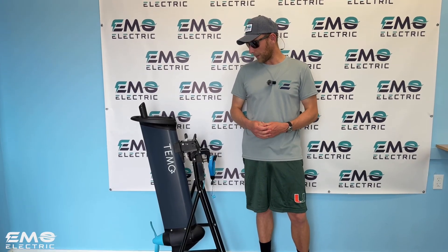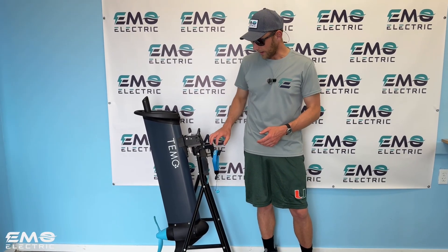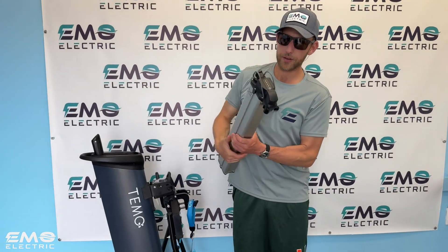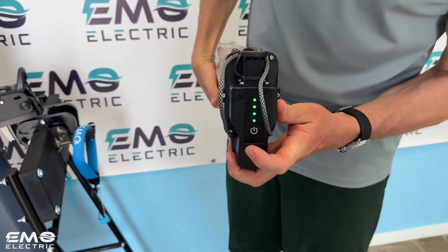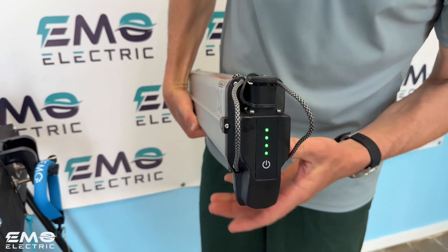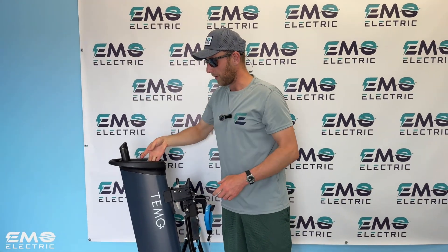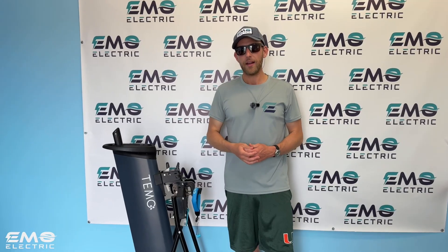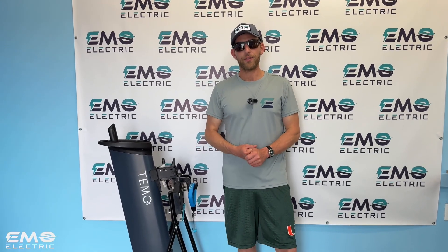A couple of other small features we like: the transom bracket — you can remove the motor and leave this bracket on your boat, just like the Remigo or ePropulsion E-Lite. We also like how on the battery you can see your state of charge. It doesn't give you the most accurate data, but if you press that button, you can see your state of charge rounded to the nearest 25%, which is really nice. So you don't need the motor to get an idea of what the state of charge is on your battery. There's also a small display which we'll talk more about on the water, where you get runtime data and other important information.